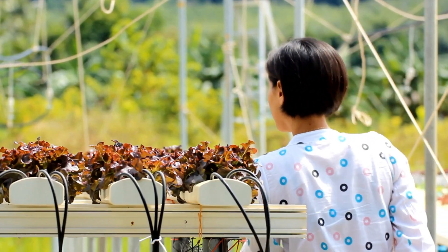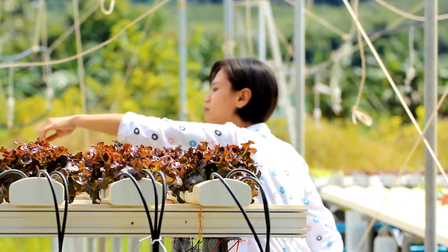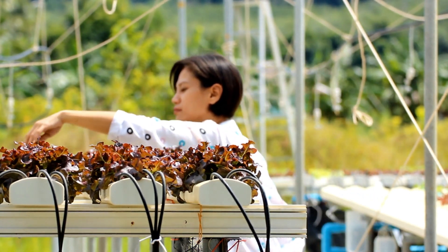Have you ever heard of hydroponics? It's a way to grow plants without soil. I'm going to show you how easy it is to do this in India.